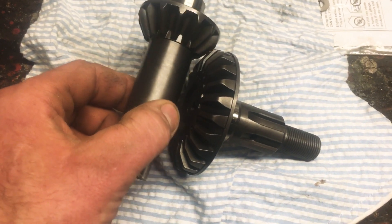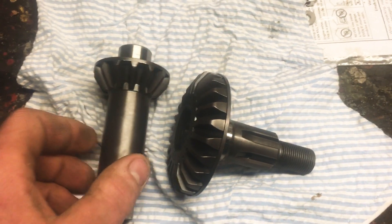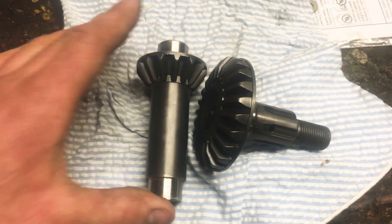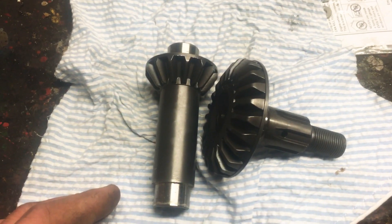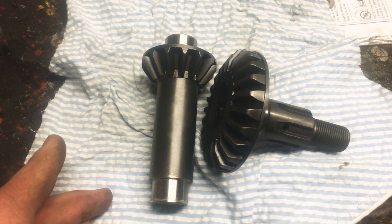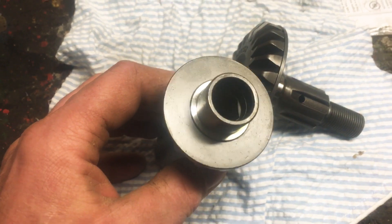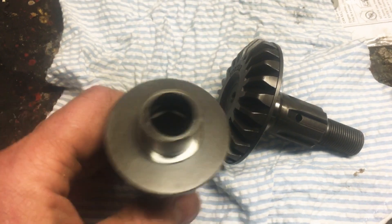The lash in the gearbox is such that there are some shims that raise and lower the height of this gear into this gear, because this gear is fixed on the shaft. When you grab the top of your cutter and feel some slop, if you feel very carefully and very slowly, you can feel the difference between the gear lash and the slop of this gear on the hex shaft. A lot of people forget that this is a hexed drive gear.